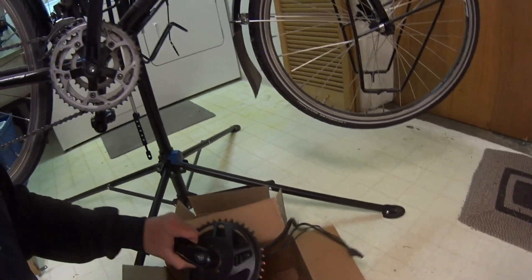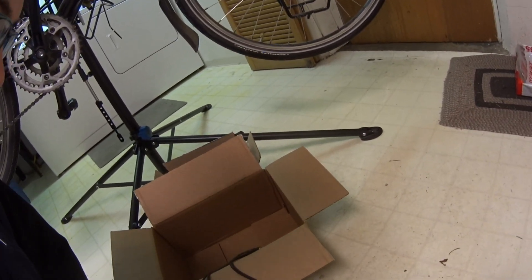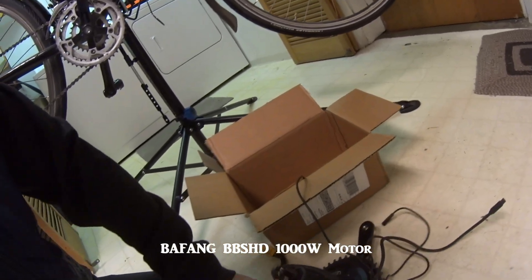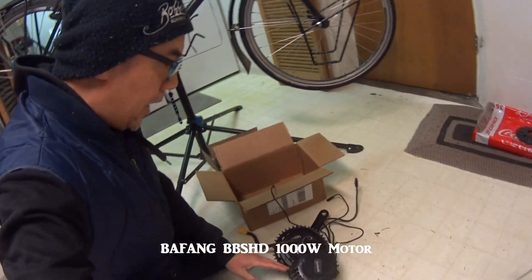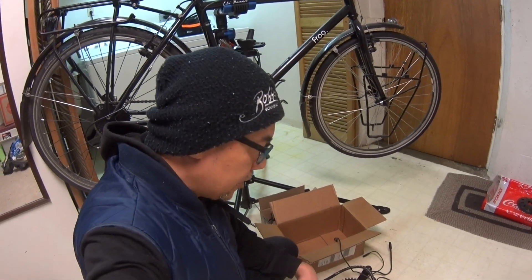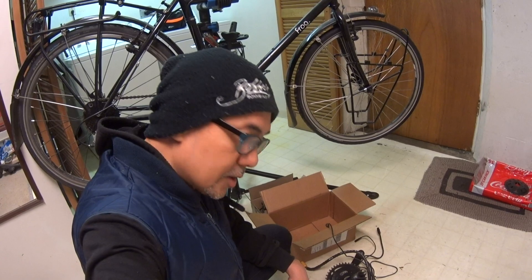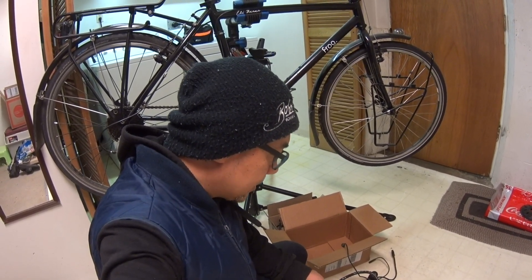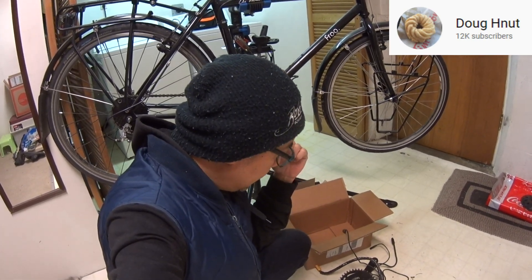This is a Bafang — oh gosh, it is heavy. Doing this with one hand is tough. This is a Bafang mid-drive motor, 48 volt, thousand watt. I actually bought this used off a good friend of mine. His name is Doug H. Nutt — you've probably heard of him if you're into e-bikes. I've actually been wanting to do this a long time ago, but it's not cheap. Doug gave me an awesome deal on this — unbelievable deal. This kit is actually featured in a video that he put up on his channel, so go check him out. He's pretty much into all electronics and all that fun stuff.